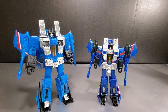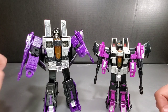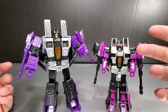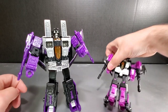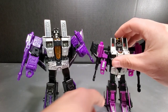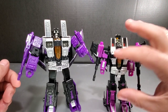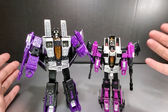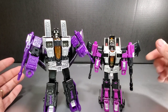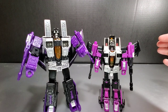Now let's move on to Skywarp. There's Skywarp with his old brethren. The purples on the new Earthrise are more of a deep purple, whereas the purples on the old one are more of a pinkish purple — the same kind of comparison as with Thundercracker. I think it's a good improvement. The Earthrise figure is much better than the old one was. And that old one was much loved — I think these should be much loved too.